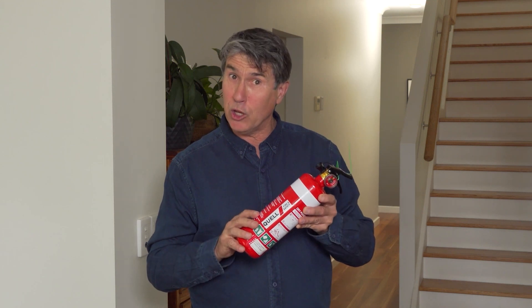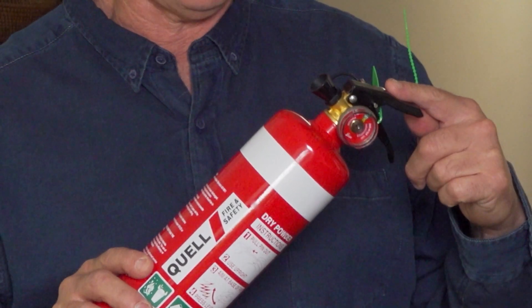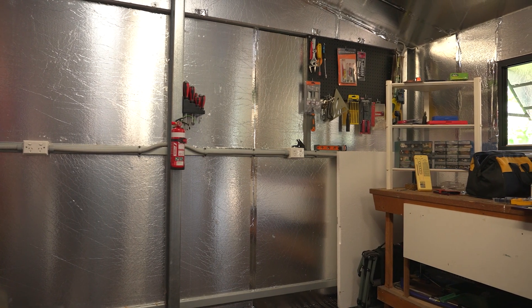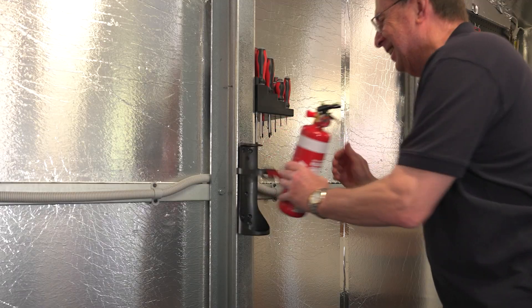It's important to have a working fire extinguisher. Don't test fire your extinguisher. This causes it to lose pressure, which means it won't be fully charged the next time you need it in an emergency.